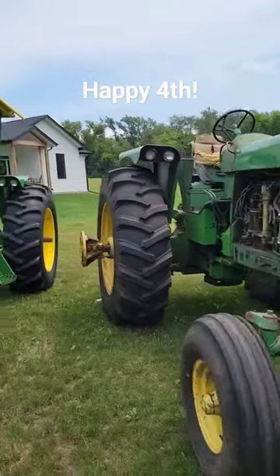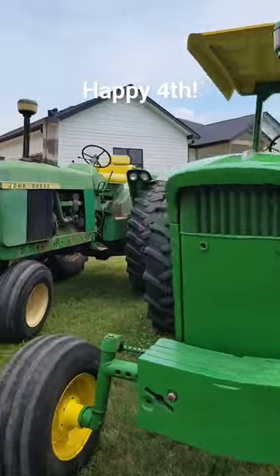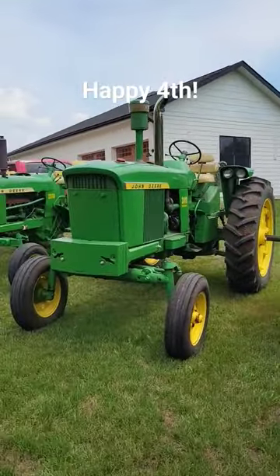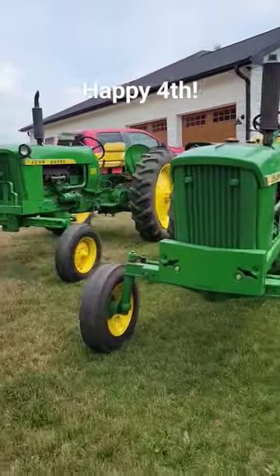4520 and the 4020 looking nice — got the ROPS on it last year. 4010 gas, 3010 diesel, 2010, and a 1010.